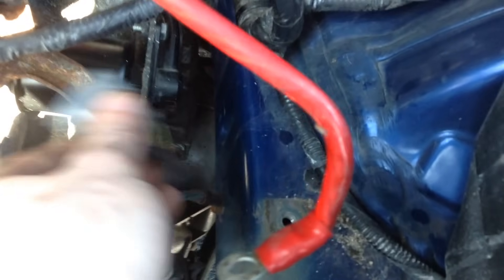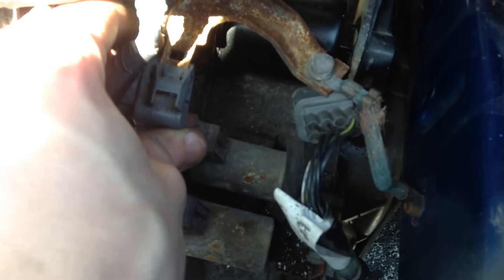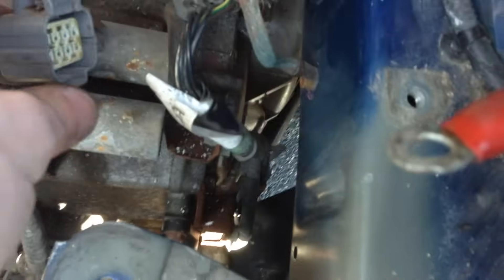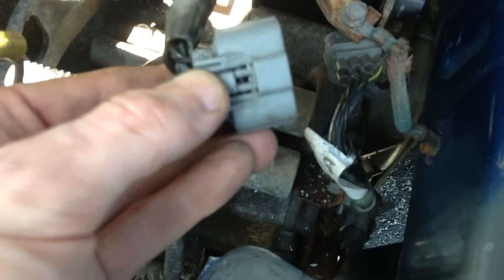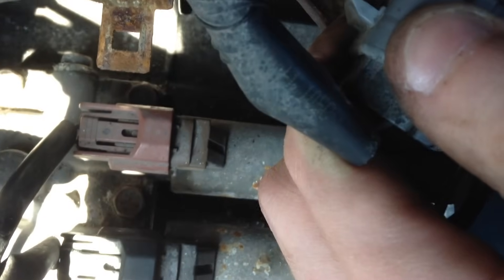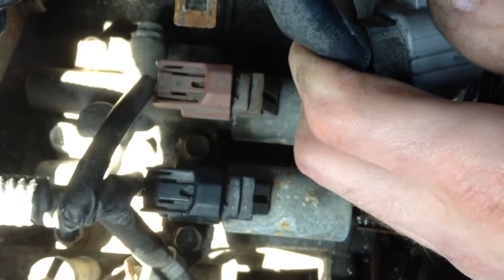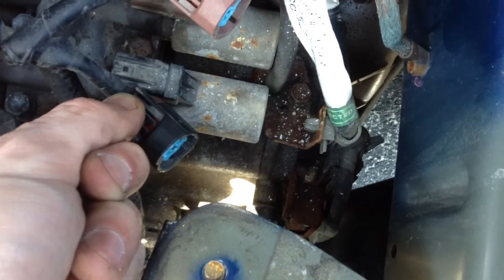Next, you'll need to remove that gray clip — it's attached here and it kind of slides on, but it was really on there, so don't get frustrated. It took me a couple minutes to carefully get it off. Then you can flip it around — there's a little button — and pull the pieces apart. You need to remove that to get to the bolt above the red connector. Then remove the red and the black connectors. They each have their own little button and you just pull them off.